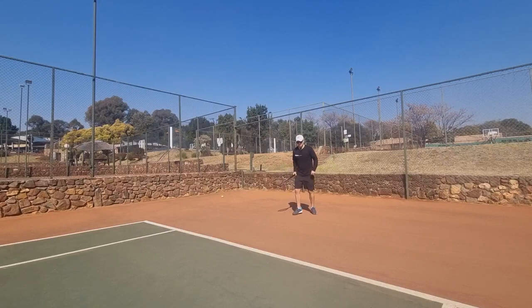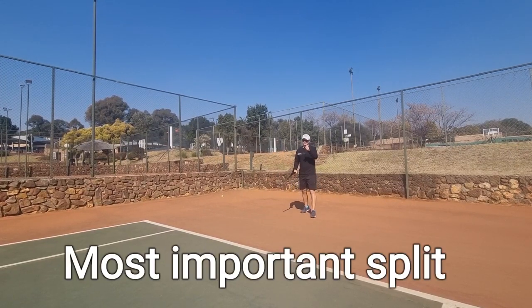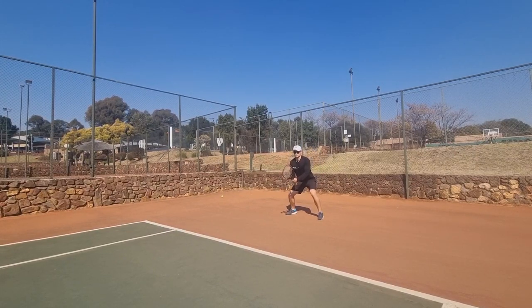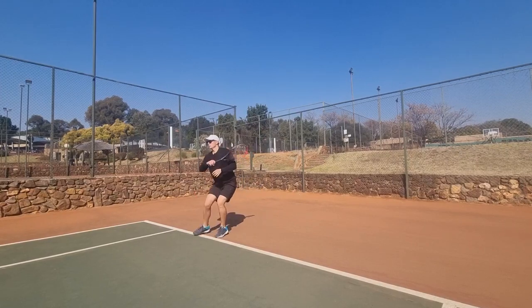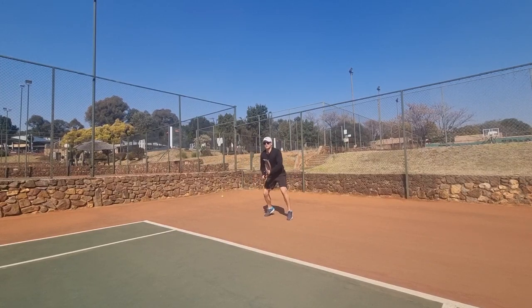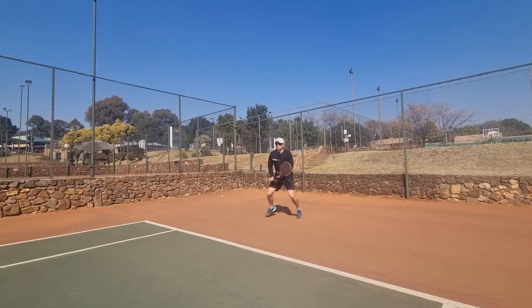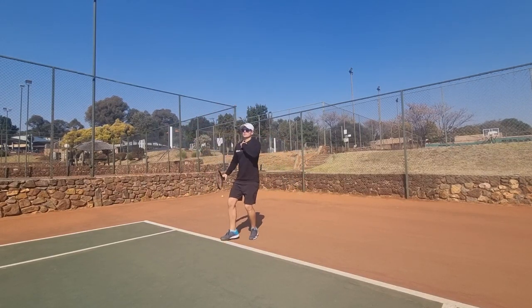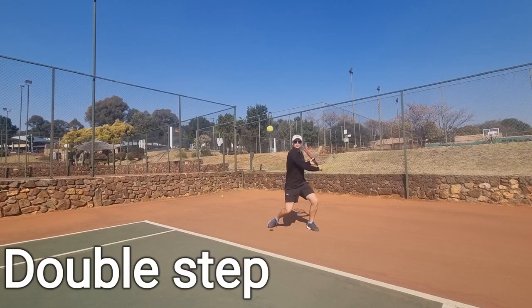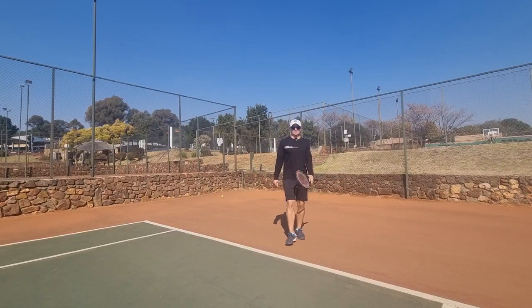And last one — you don't have to do the step. A lot of players like Djokovic just start like this: split and then go forward, or maybe they do a small little step and then split. The most important thing is the split. So you can start like this as well — split, boom. Normal split. Split, double split, go. So you don't have to take this step — the split step is the most important thing.